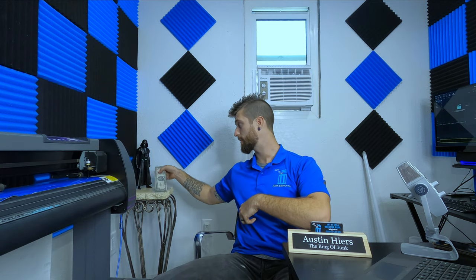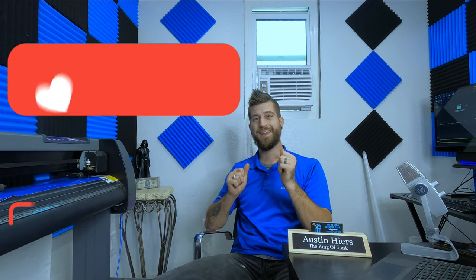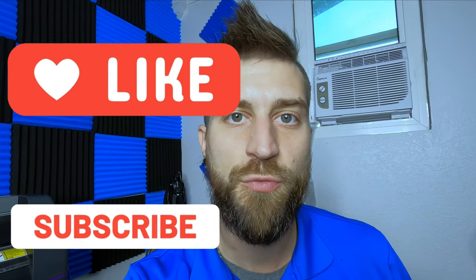There it is guys — that's the prize. Don't forget to comment '1963' down below to win that prize. Darth Vader says to hit that like button and subscribe. Let's jump over to my computer real quick so I can show you guys just how easy this is to operate.